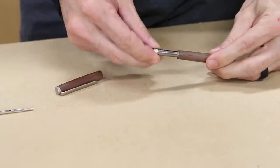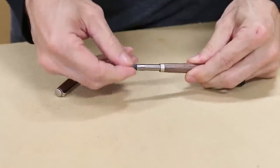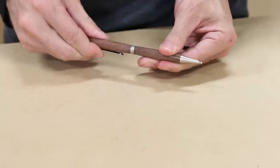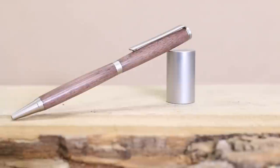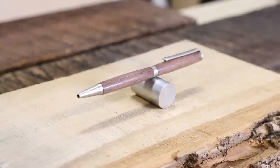To finish the assembly, the center ring slides down over the twist mechanism. The ink cartridge then gets screwed into the pen. Then the upper tube slides down over the twist mechanism to complete the look. Everything worked and I just finished my first pen. These pen kits are less than $5, they make perfect gifts, and are quick and easy to make — so this is an excellent beginner lathe project.